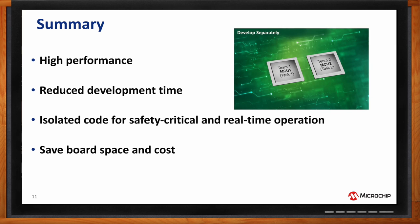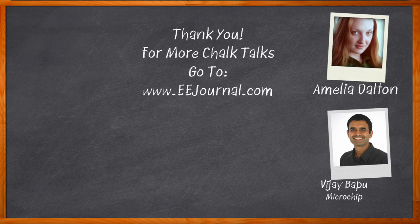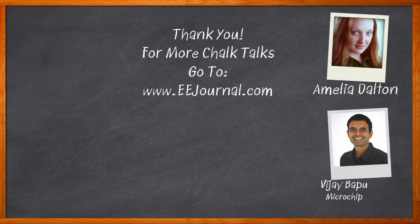Thank you so much for joining me. Thank you very much — it's my pleasure and I really enjoyed this discussion. Before we go, don't forget to click that link for even more information about this topic from Microchip. For Chalk Talk, I'm Amelia Dalton from eejournal.com. For more Chalk Talks, head over to the Chalk Talks section of EE Journal or to youtube.com/eejournal.